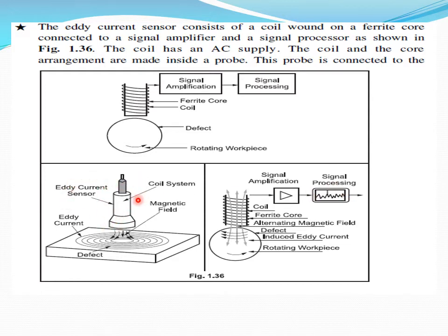This is how the equipment looks — an eddy current sensor. An eddy current is created in the workpiece if some defect is present; it will generate an eddy current that can be sensed. It is created by a magnetic field from the coil winding system. For a rotating workpiece, if some defect is there, we can process the signal and get the feedback.